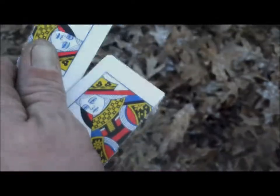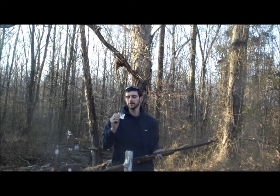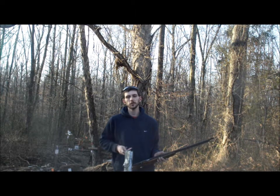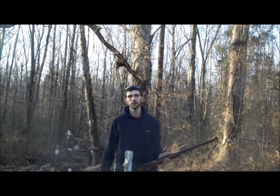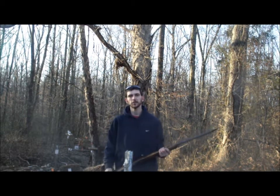There it is — a good clean split, the Queen of Diamonds. The Annie Oakley style card split. It's actually a really nice split, pretty much right in the middle. That's another Trick Shot Tuesday down.